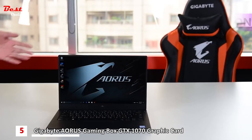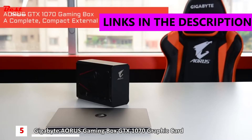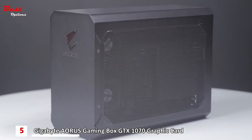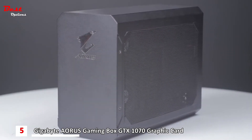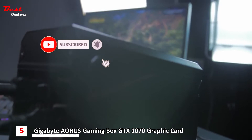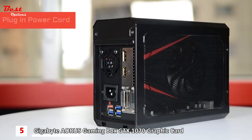Turn your mobile workstation into a powerful battle station. The Aorus GTX 1070 Gaming Box is a complete yet compact solution that comes with a GTX 1070 graphics card and 450-watt PSU built inside. Hook it up to your laptop and you have a battle-ready machine right away. Here is how it works: first, plug in the power cord.